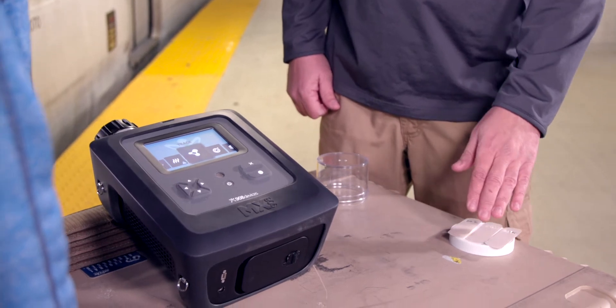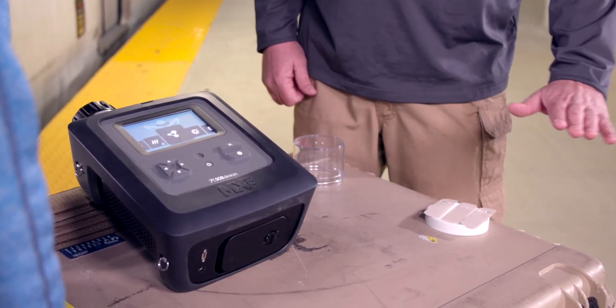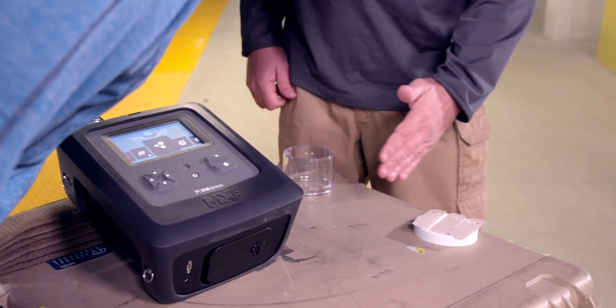This is the original swab. When you're going to run a trace sample like we're going to do now, you run a swab of the swab of the swab. You want to go from the highest concentration and then minimize and start with the lowest concentration first.